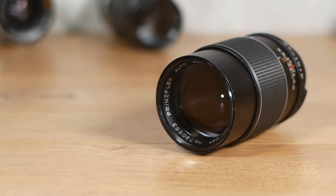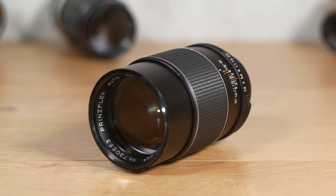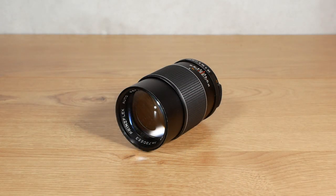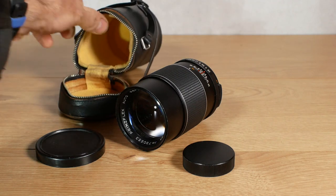For today's video we're going to take a look at and repair a Princeflex 135mm camera lens from the 1970s. I bought this lens on eBay for a little under £20 and it came complete with the back cap, the front lens cap, and its original leather carry case.